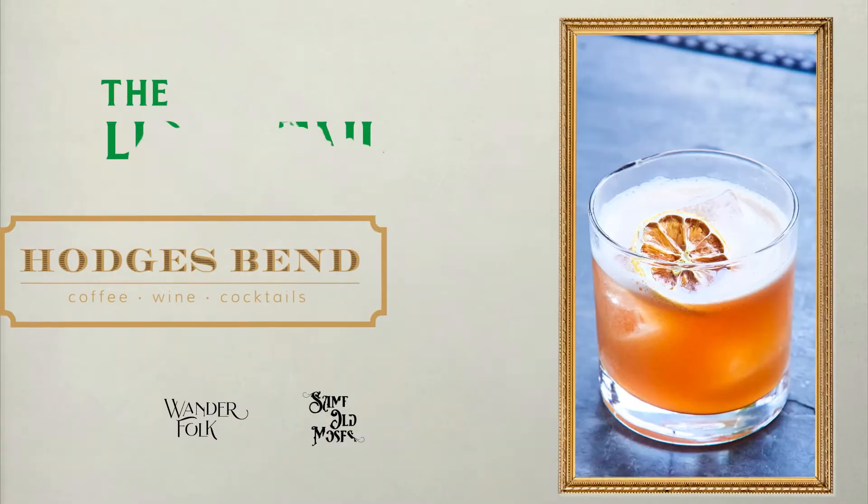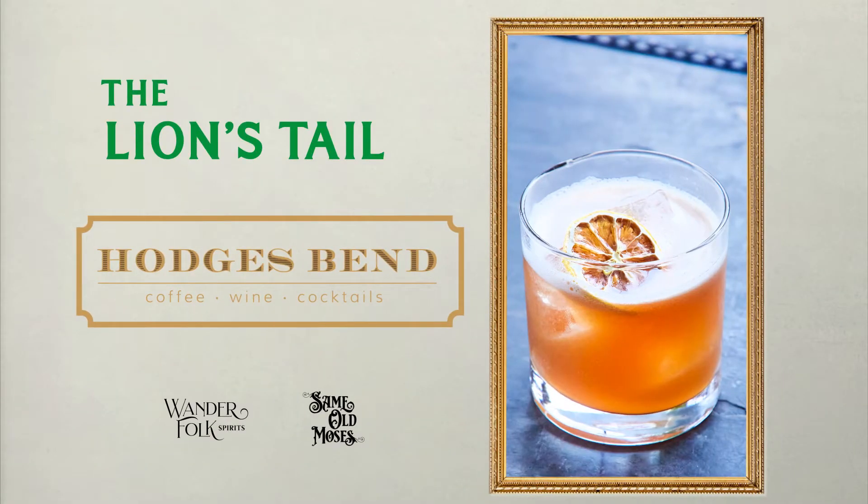Hey guys, it's Sam with Wonderfolk Spirits, and today we're here at Hodges Bend in Tulsa, Oklahoma. I'm here with Quinn. We're gonna be making a modern classic for you — the Lion's Tail with Same Old Moses Double Barrel Bourbon.